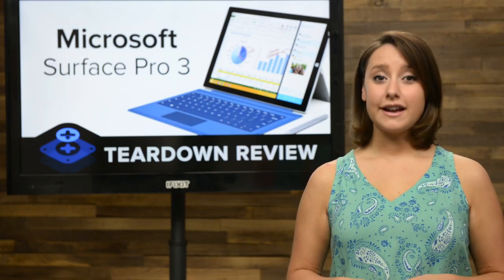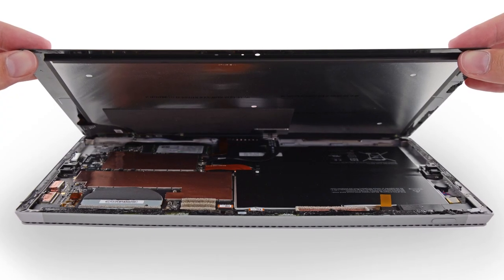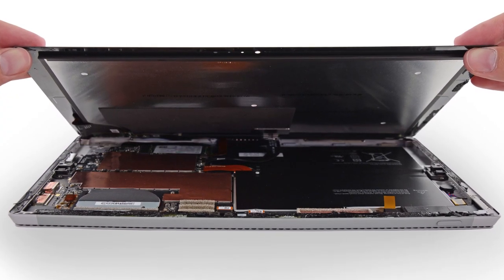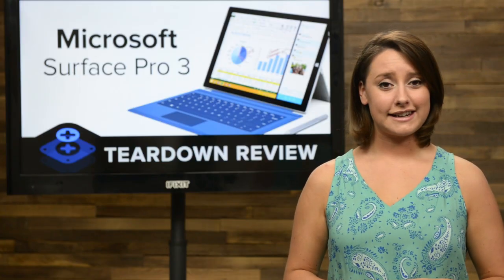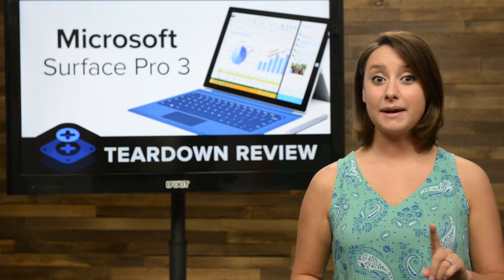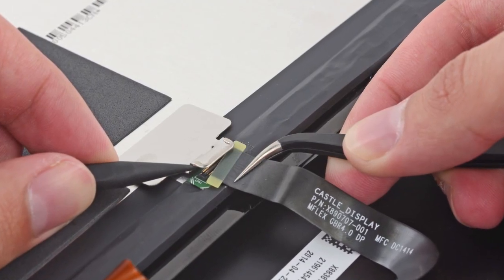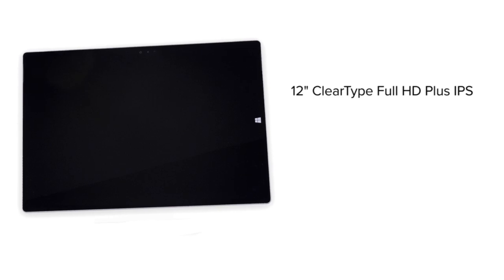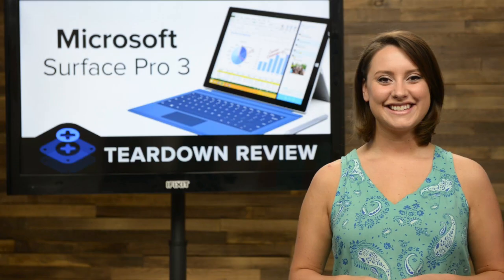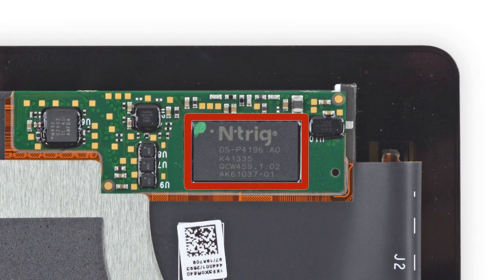Alternating blasts of heat from our iOpener and gentle prying from our picks, we're finally able to get our first look inside — and wouldn't you know it, it looks pretty much like the inside of a Surface. Freeing the display proved a little more challenging than expected thanks to some unfriendly metal spring brackets, but once our spudger had its way with them, we were able to remove the display. This is — or was — a 12-inch ClearType Full HD Plus IPS LCD with a resolution of 2160x1440.